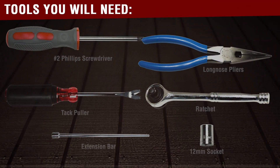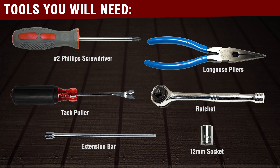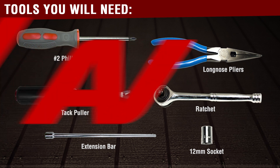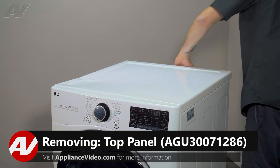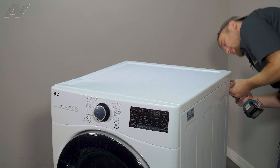You will need the following tools to complete this repair. To begin, you must first remove the top. In order to do so, there are three Phillips screws that will need to be removed.